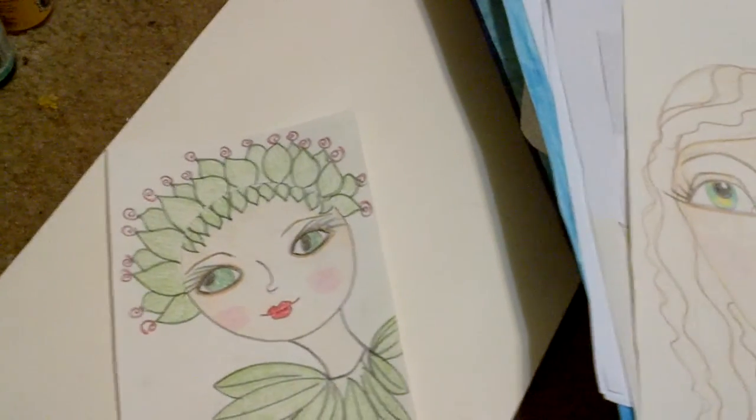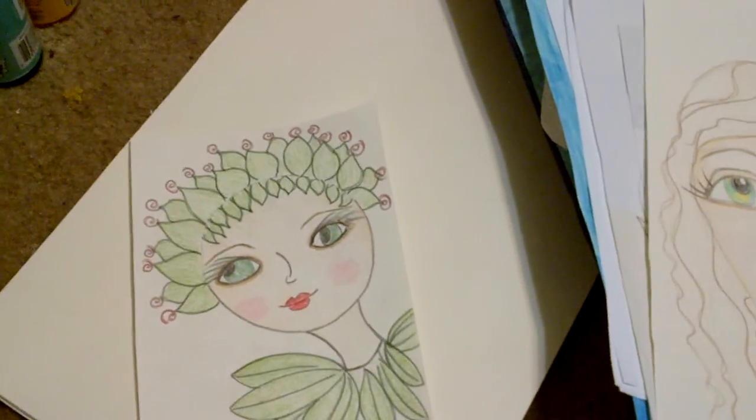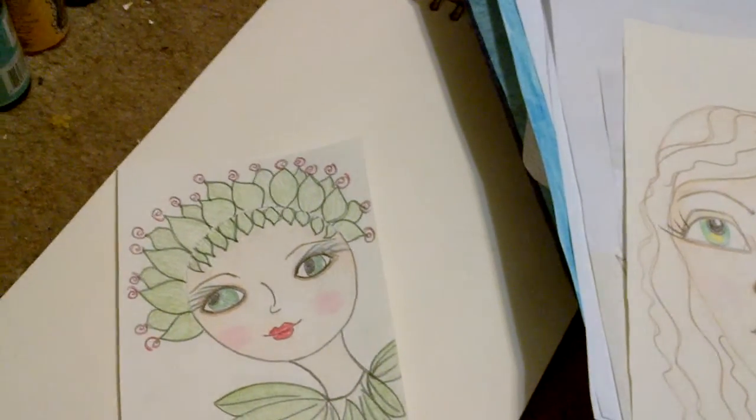Hey guys, just wanted to show you some of my faces that I had done for February. Some of these pictures I have posted on my Facebook and on Kelly's All Things Creative.